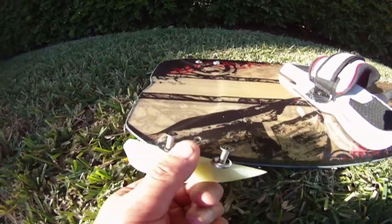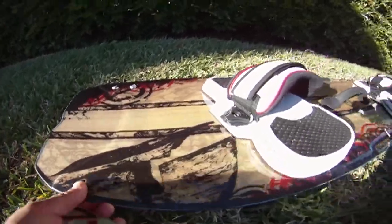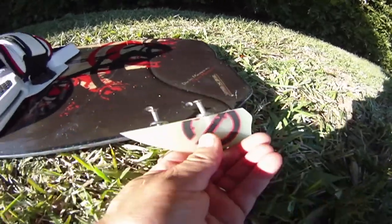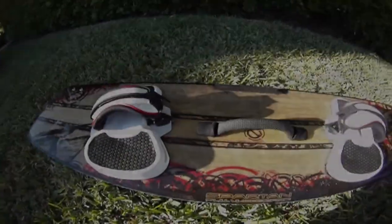Remove the screws and washers, and do the same thing. Remember, you want the fins to face that way. Do the same thing for all remaining fins.